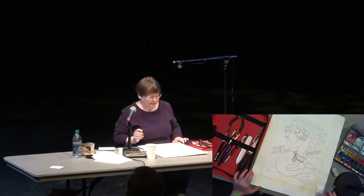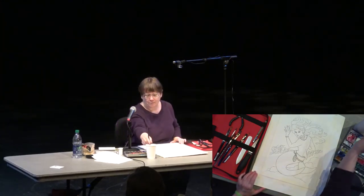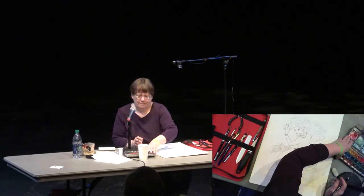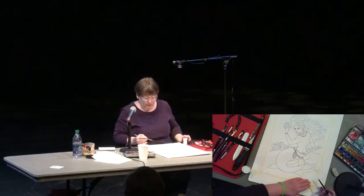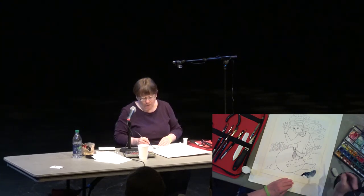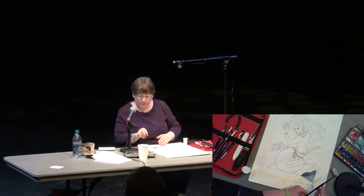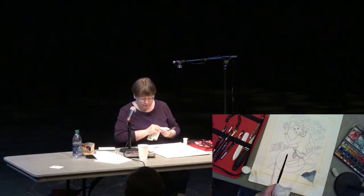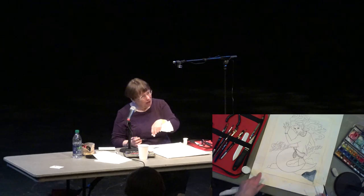I'm going to start with just doing a wash over the rocks in the background of the mermaid here and show you a couple of tricks. A lot of people think watercolor is a very hard-to-control medium, and it depends on how you look at it. It is something you have to work with — it doesn't always stay put where you think it will be. But it's also a very forgiving medium, believe it or not. If I didn't like what I just put down, I could just blot some away quickly while it's still wet.